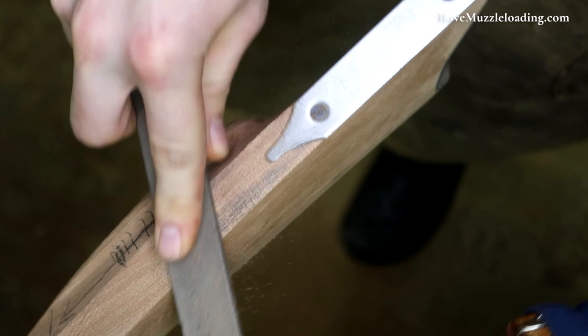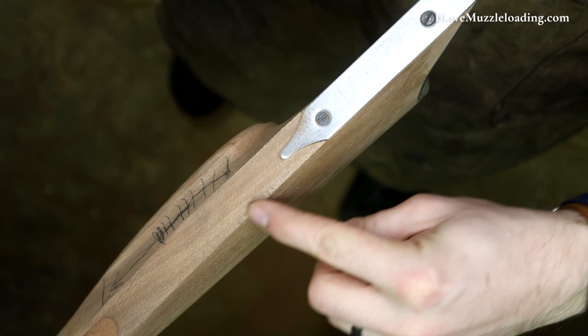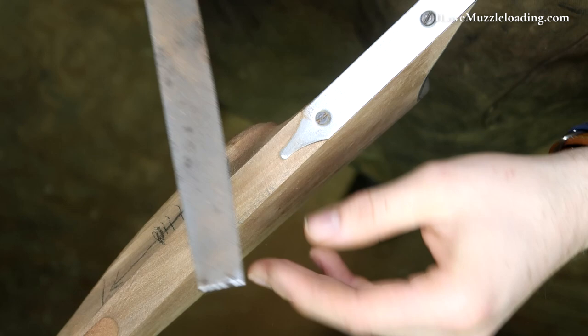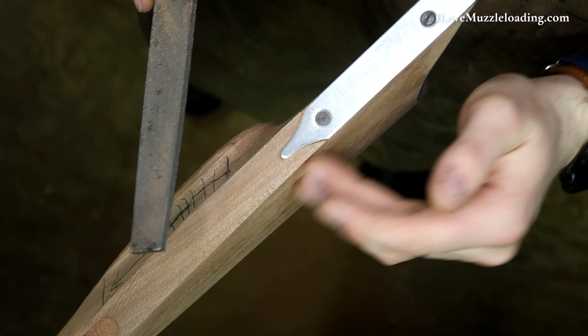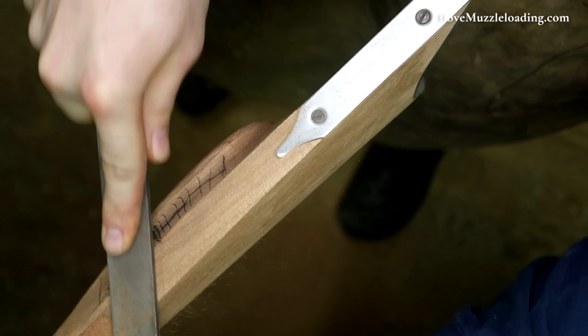I'm trying to compensate for that bias again. You can see I have a little bit of pencil mark left over here, and all the pencil over here is gone, which means I'm trying to correct that early bias. I'm tilting the file more to the right than to the left to make up for that early mistake. Again, not a super big deal — it's not going to ruin the kit. If everything's not perfectly level, it's up to you as you're building it. But you'll notice we've removed enough wood here now that we have a nice crisp line here on this left hand side — we don't have that 45 degree angle break any longer.